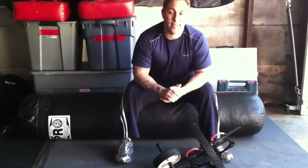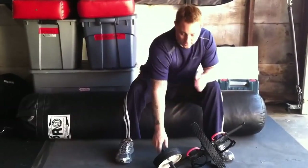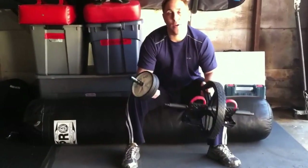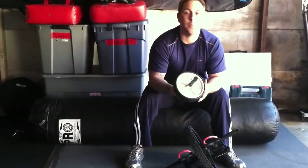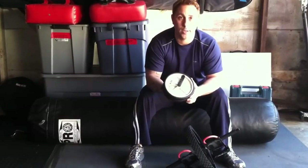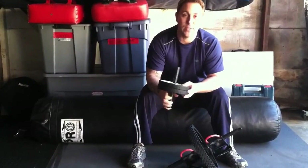Everyone likes a good six pack, and once again it's just like legs — a lot of people hate to do them. But you're probably wondering what I have in my hands: they're ab wheels. You can pick this ab wheel up at any sporting goods store, at Target, Walmart, or get them online. It probably costs between $15 and $20.